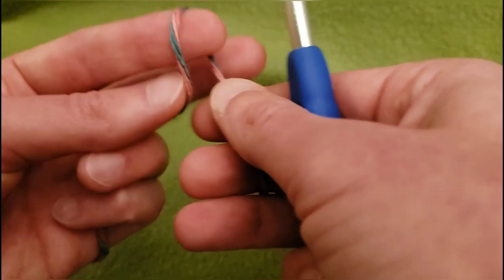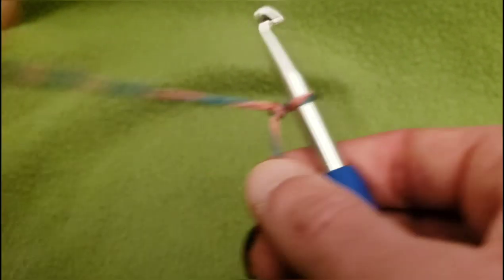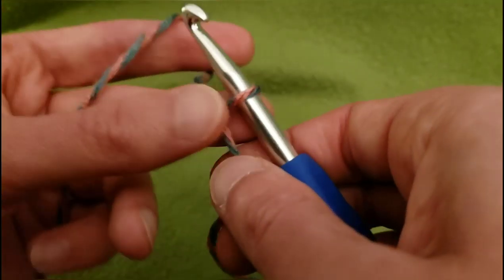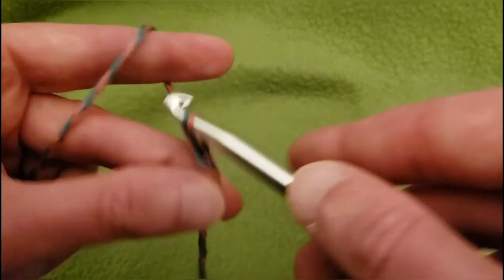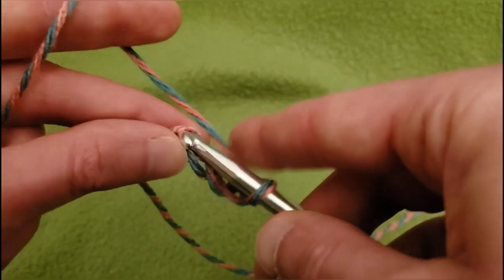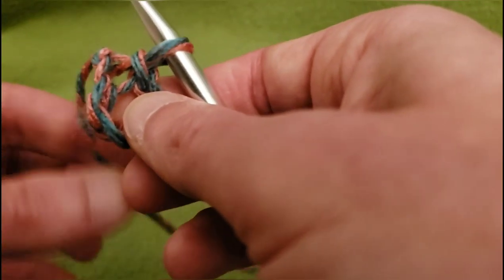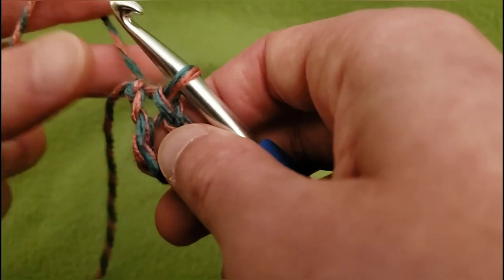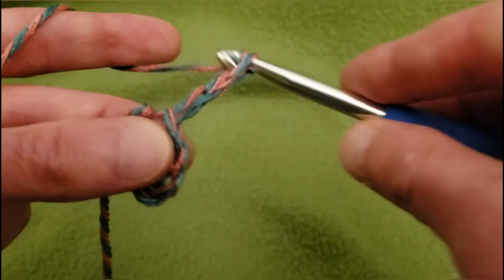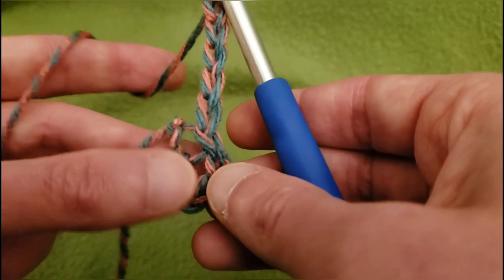We're going to start with our obligatory slip knot. Because we have so many double crochets on the first round, I suggest doing a chain of about five — one, two, three, four, five — and then do a slip stitch to that first chain to create a ring. From here we need our clusters. Chain one, two, three for our first double crochet, then chain two more — four, five — to make our chain-two space.